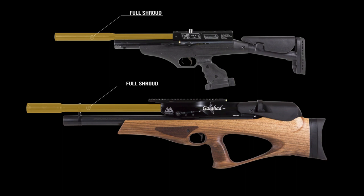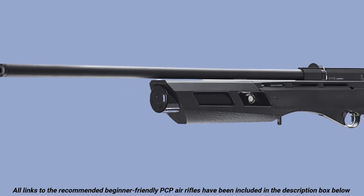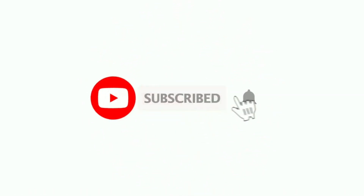All our recommended air rifles are included in the description box below. And if you're new to this channel, remember to subscribe and hit the notification bell to receive updates on every new video that we upload.